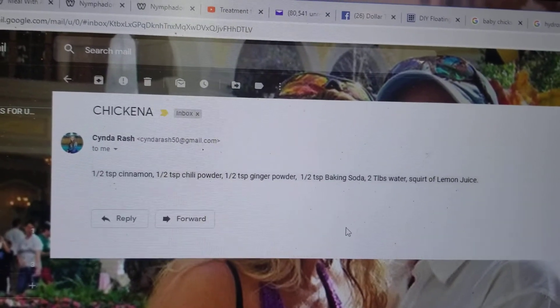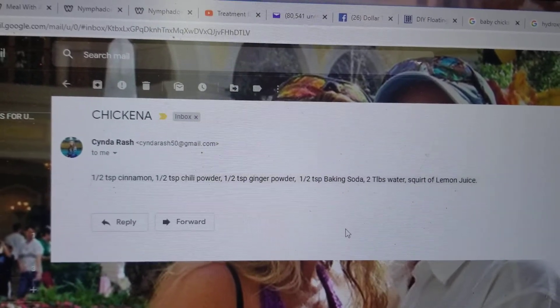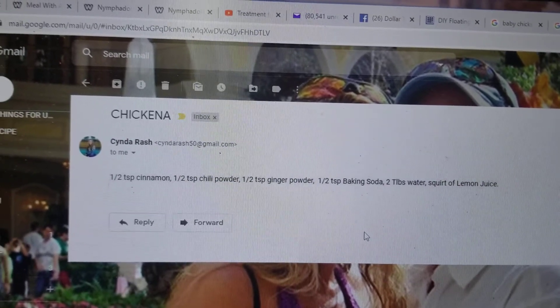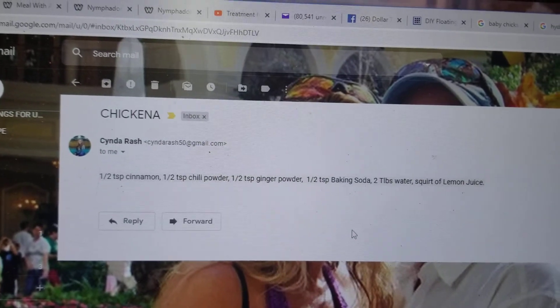I found this and I just want to share with you all because it helped me so much. Her little crop area was just so full and hard, and it wasn't going anywhere.